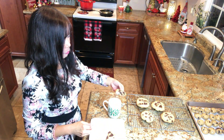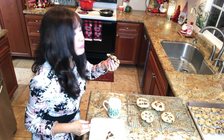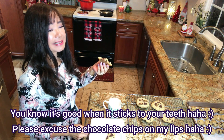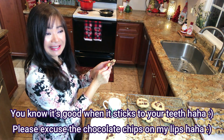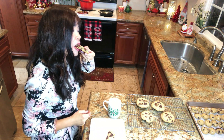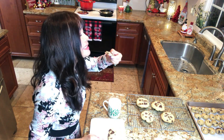So good! Soft and gooey on the inside, and the outside is crispy — that's the secret: the cornstarch that we added! It has a deep nutty flavor like butterscotch, and those brown bits are the reason why this tastes so good! And with milk, it's perfect!